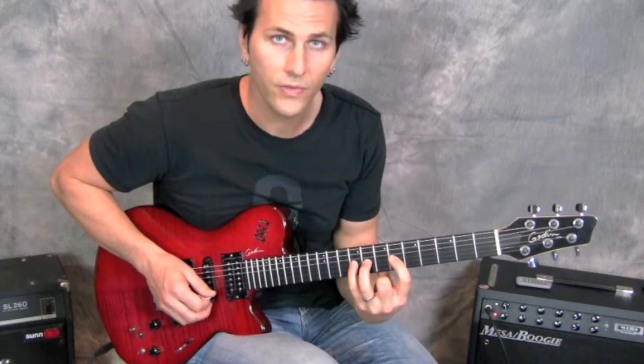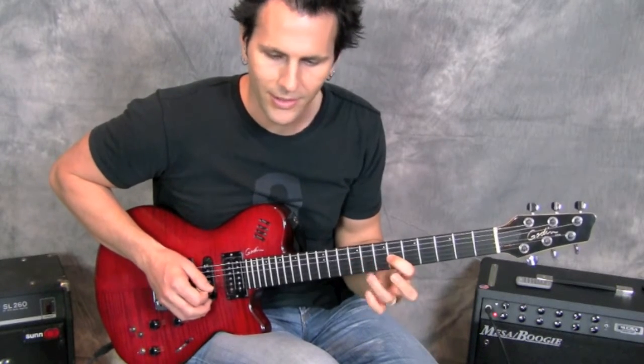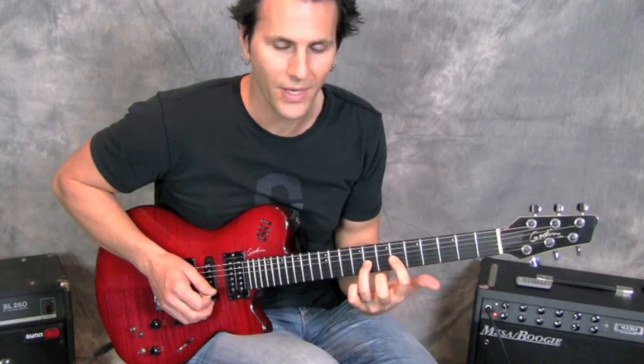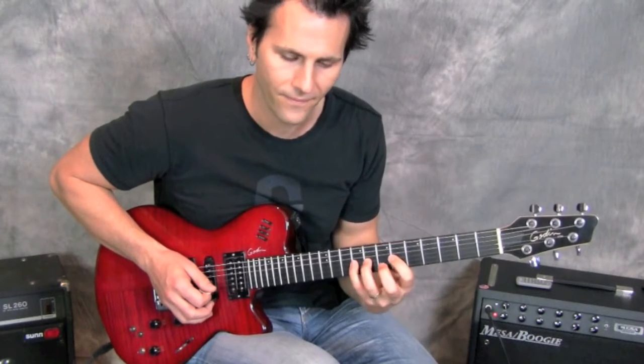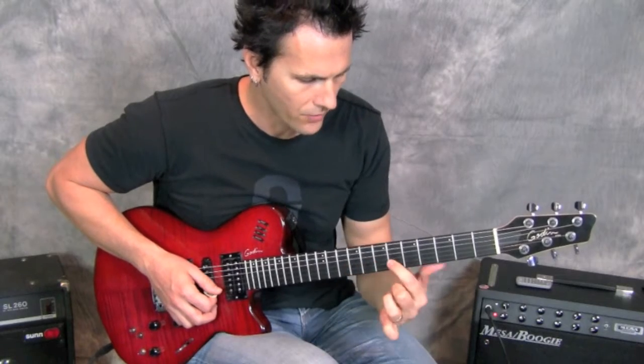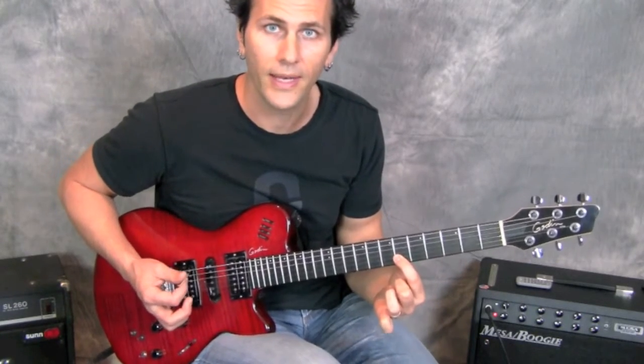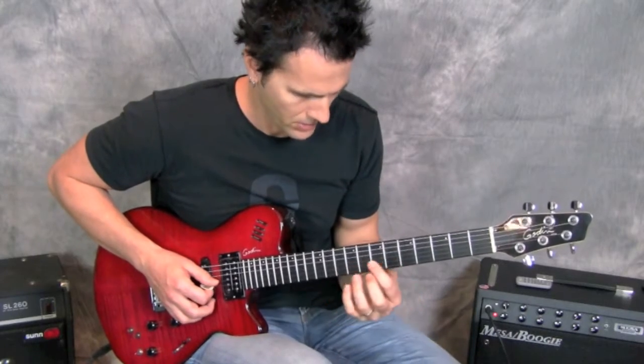A hammer-on — for those of you that aren't familiar — is when you slam your finger down on the string to make the note sound. Now what I do is reach over to the B string on the sixth fret and do an upstroke on that note.